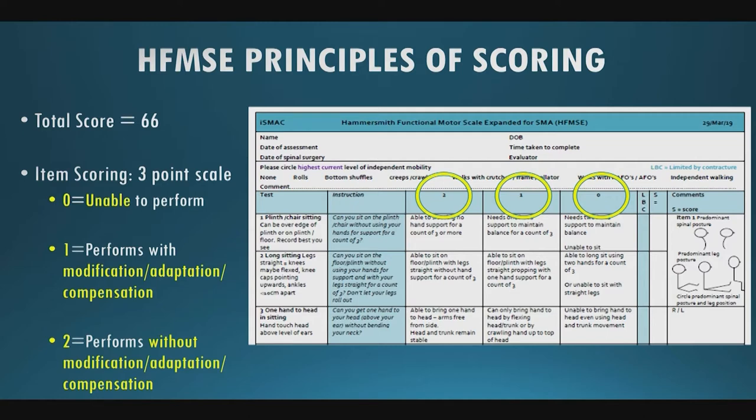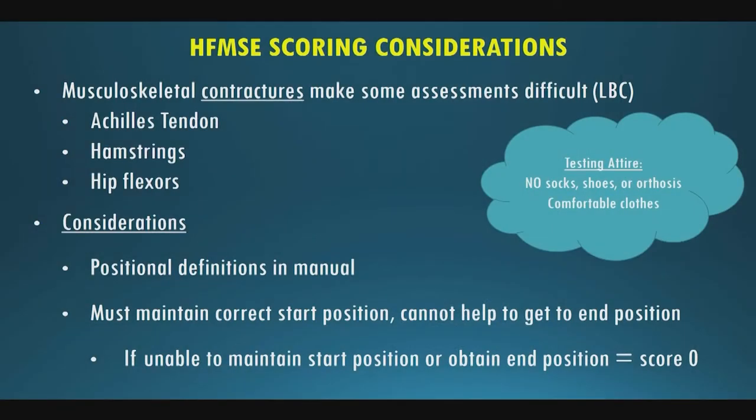On the score sheet, the items are in the first column, instructions tell you what to ask the patient to do, and a short description of each score — 2, 1, 0 — is given. The S column is where you put your score. Some considerations when scoring: contractures in Achilles tendons, hamstrings, and hip flexors are the most common in SMA, and these can impact administration. Use the LBC column — limited by contracture — to keep track of items impacted by impairments.